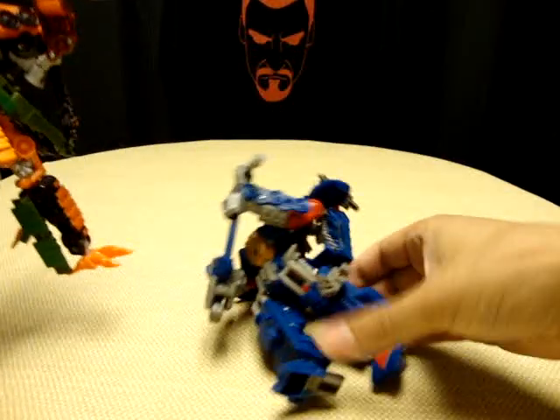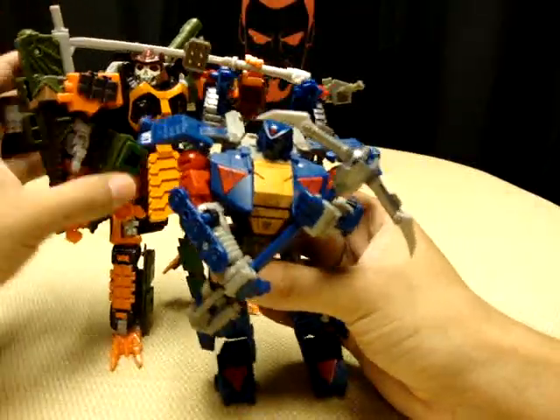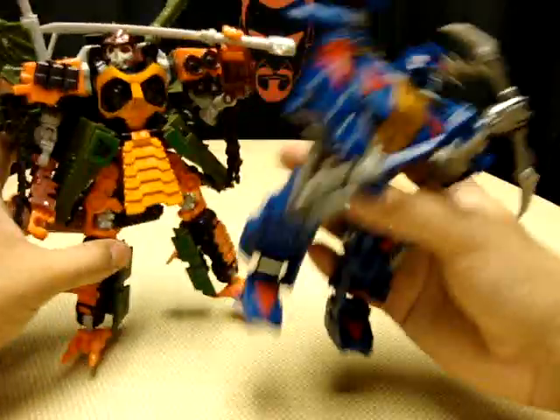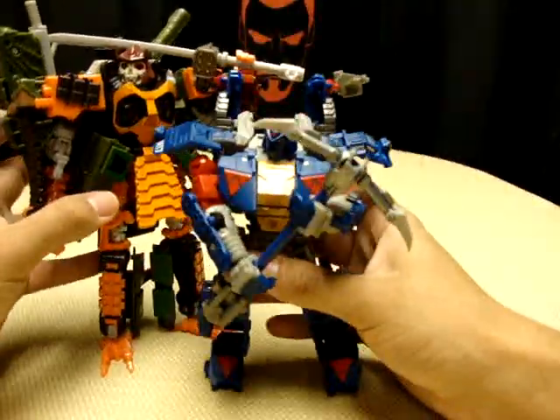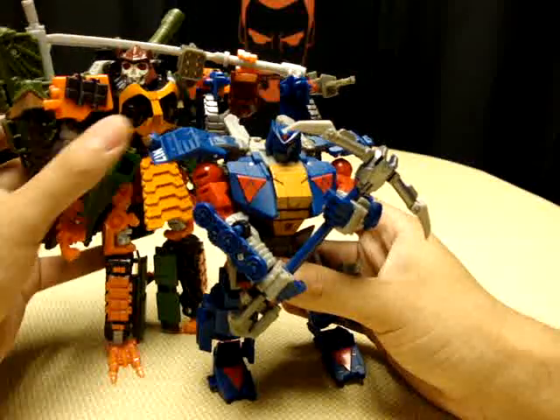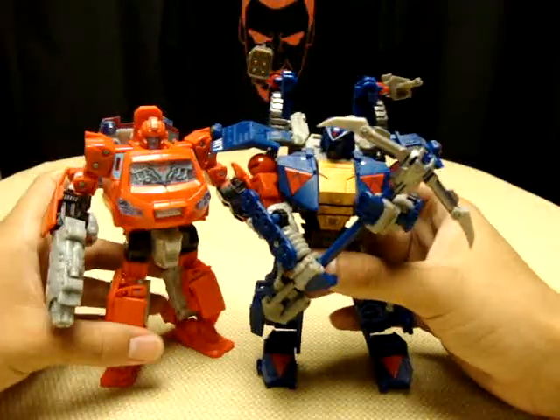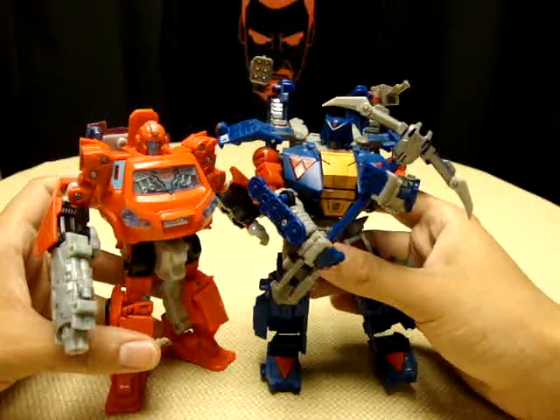Comparison time — here he is next to Bludgeon. He doesn't want to stand either; nobody wants to stand up today. Here he is next to Ironhide, just to get another sense of how tall he is.